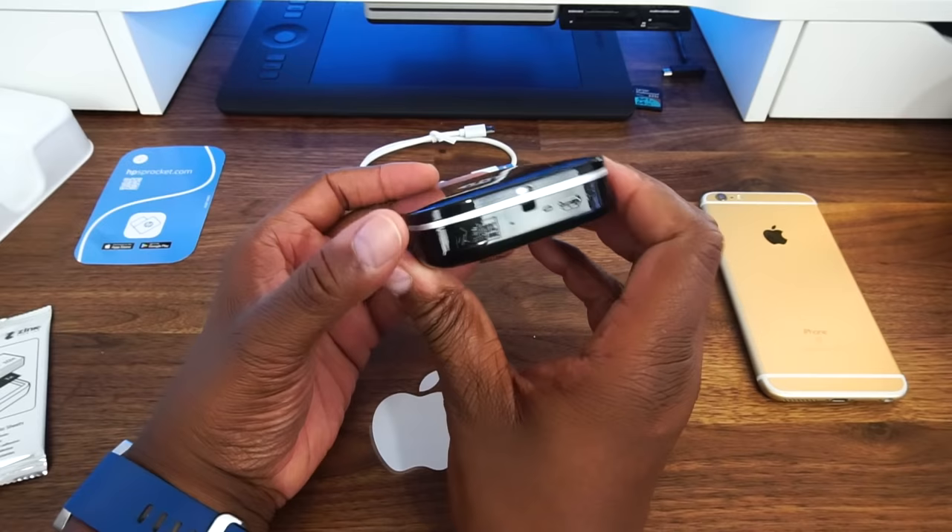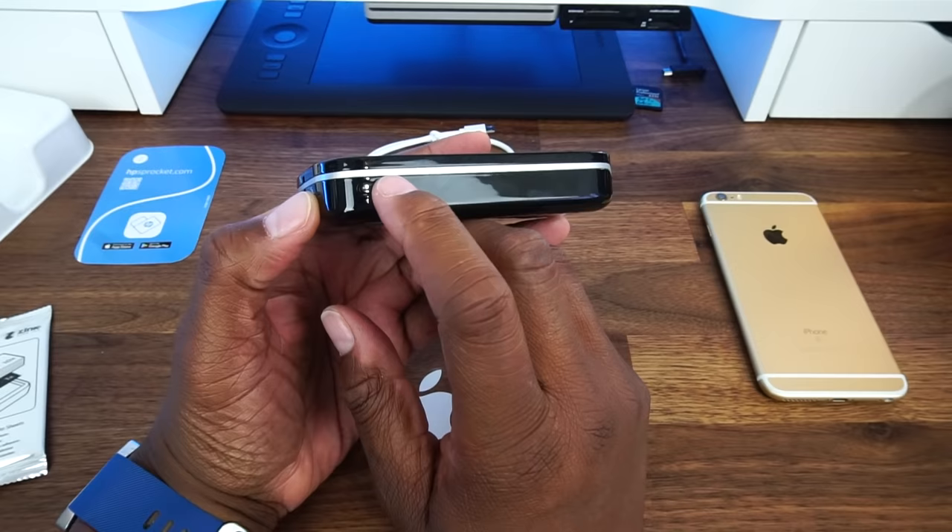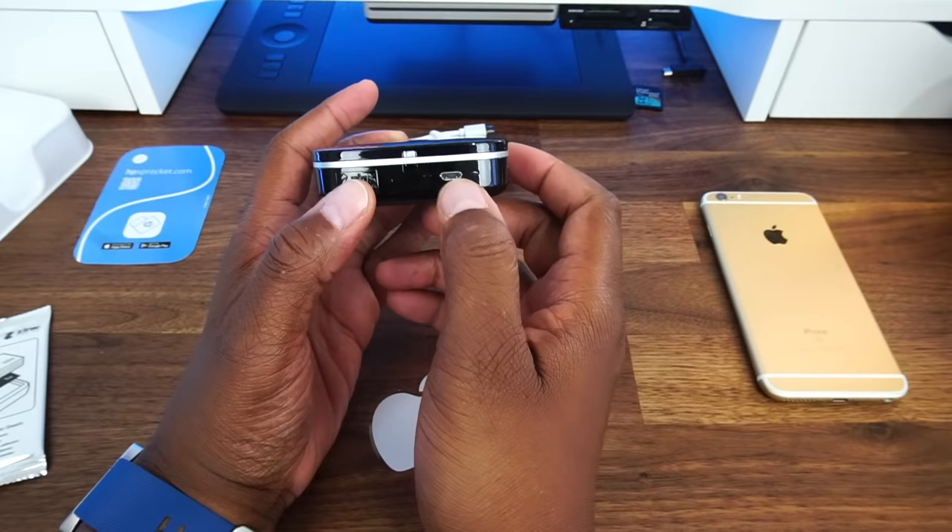So let's take a look around the printer. Here we have your power button right here. We have some status indicator lights right here. Here we have your charging port. We have a lanyard notch. We have a reset button here.